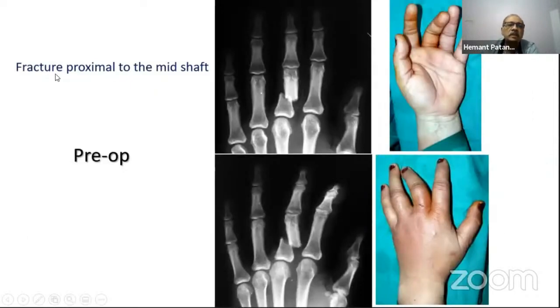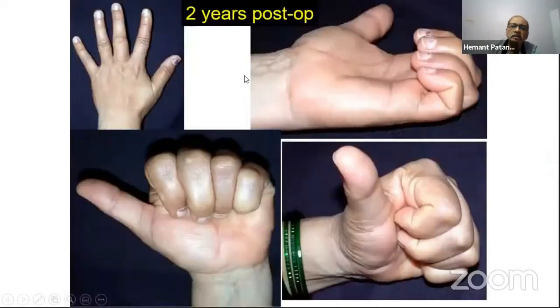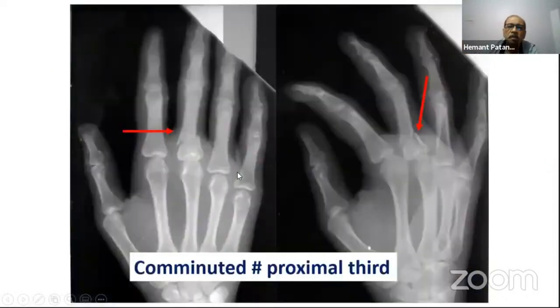For fractures proximal to the midshaft, I prefer retrograde intramedullary wiring. We make a hole with a 1.5 or 2 millimeter wire at the appropriate junction and insert multiple wires. When doing retrograde wiring, there is more space on the volar aspect of the proximal phalanx, so the wires must be inserted from the distal end and curved to go into the volar area of the proximal phalanx proximally. The result at two years post-op is very good.